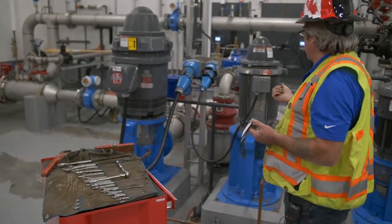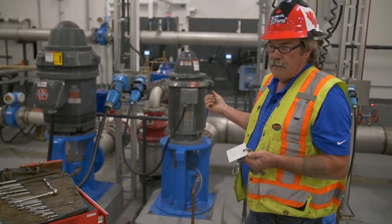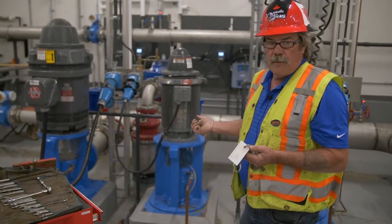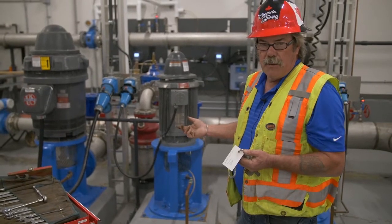We're going to service pump number one. We're going to be removing the bonnet, the bearing nut, and checking the stuffing box for leakage — seeing if the oakum has been damaged and needs to be replaced.